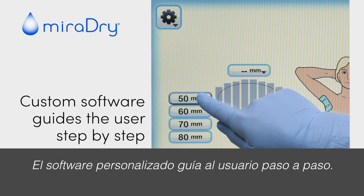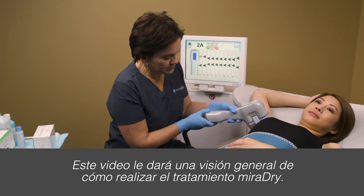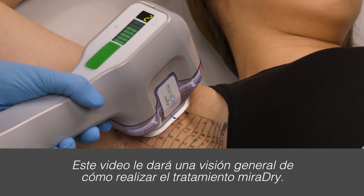Custom software guides the user step by step. This video will give an overview of how to perform the Miradry treatment.